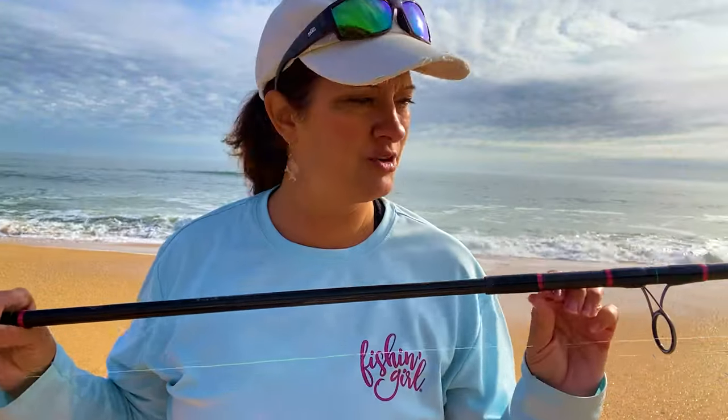If you have any other questions about the Ninja Tackle Dagger, let me know. If there are other products you'd like me to do a review on, leave that in the comments. I like to review the products I use the most. If you make products you'd like me to review, please reach out to me, leave a comment, or go to my website, fishin-girl.com.